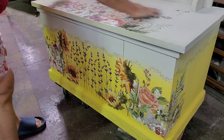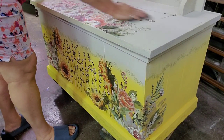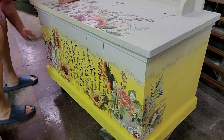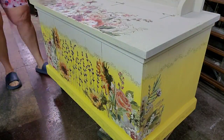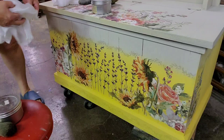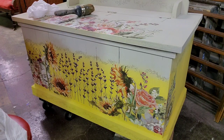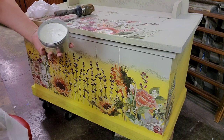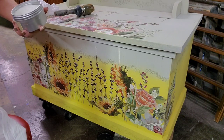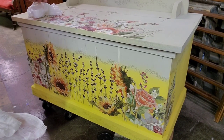I use a 220 grit sanding pad and go over all of my transfers. This really helps the transfers to not have a halo around the edge and to look like they are more painted on the piece. After that, I use a finishing pad, which is a really super fine sandpaper. Next, I use clear wax — I'm going to wax the entire piece to seal in everything. I seal in the transfers this way and seal the paint on the wood, just giving everything a protective coating. There were a few little odds and ends in my wax, so I had to pick them out.